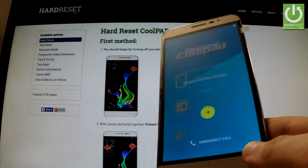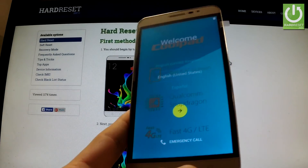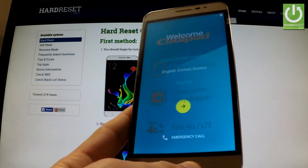Excellent! The welcome panel just appears on the screen, which means the hard reset has been completed successfully.